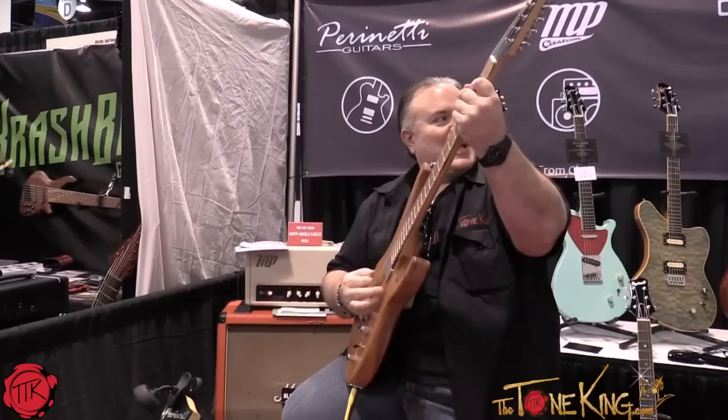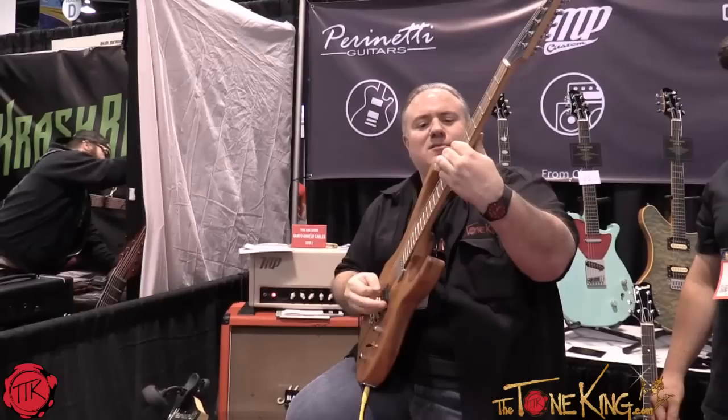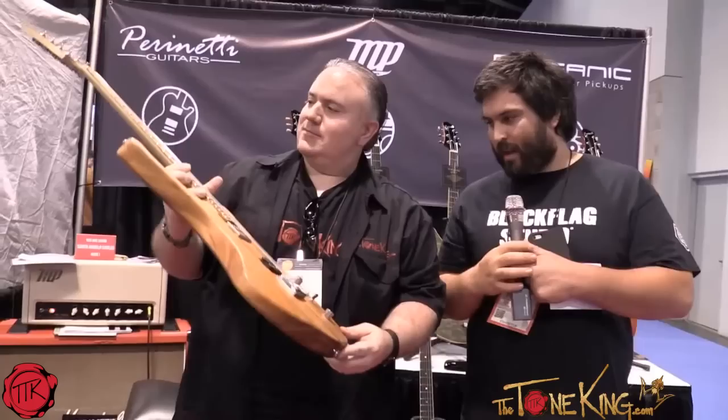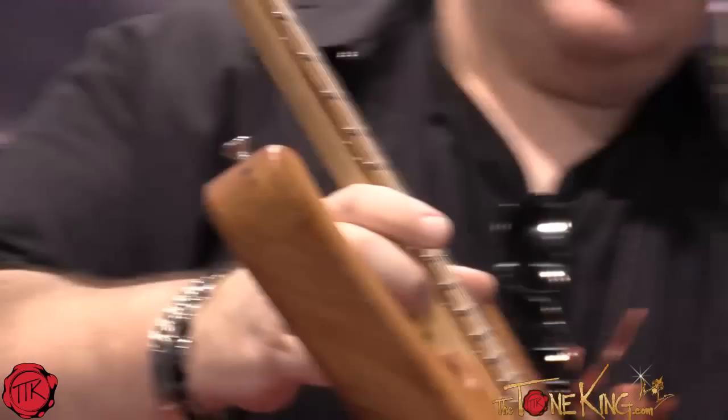It sounds good and it plays real nice. This is great. I love it. Very nice. Beautiful guitar. Glad you like it. Look at the neck — the fingerboard. It's something to look at.